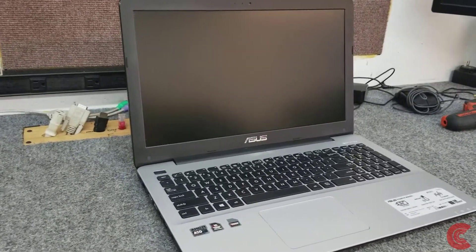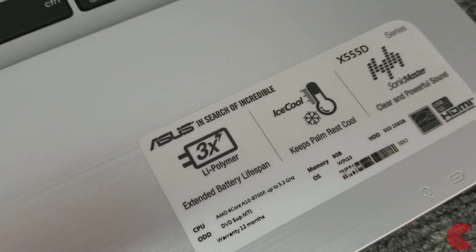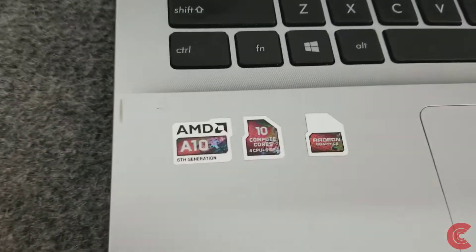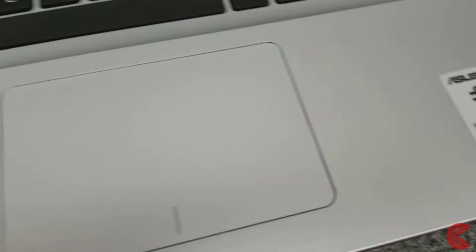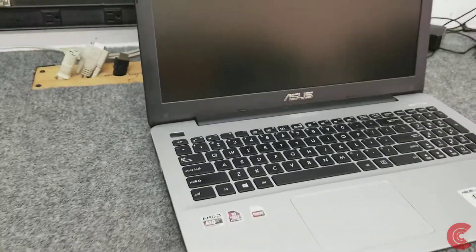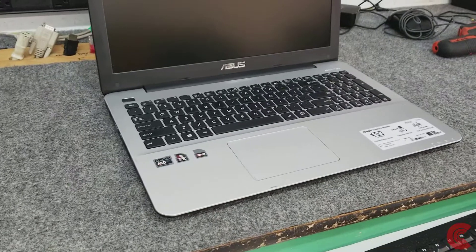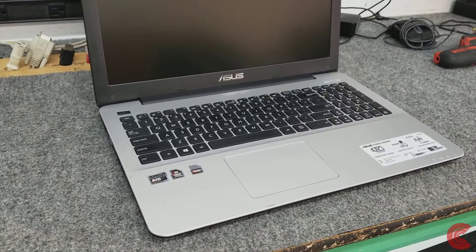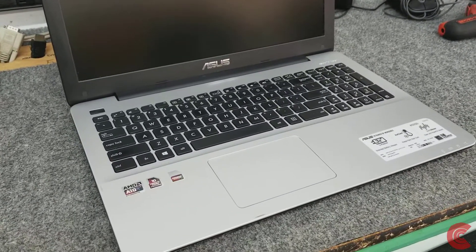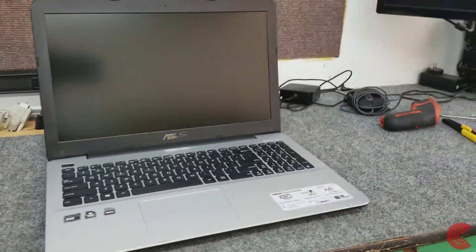In this video I have an Asus laptop, it's an X555D series. It's a little older model, it's got the AMD A10 processor, 8 gigs of RAM, and a generic solid-state drive in it. I'm going to show you how to open it up, get inside, get access to the hard drive or solid-state drive, and I'll also show you how to remove the motherboard, battery, CPU fan, and even the optical drive.